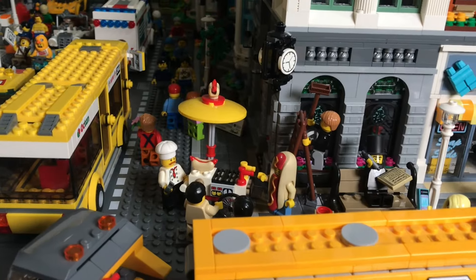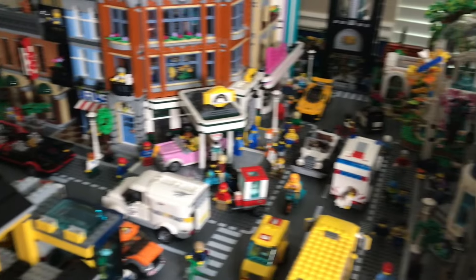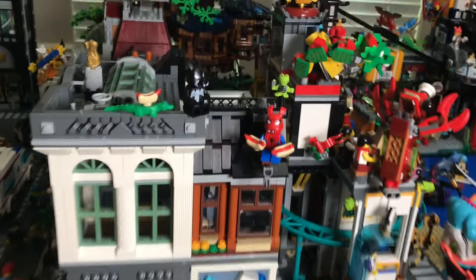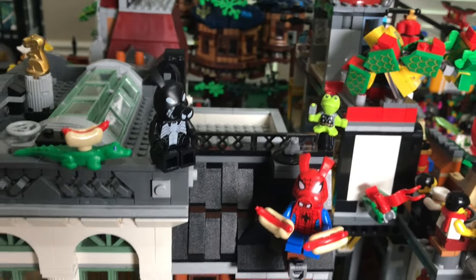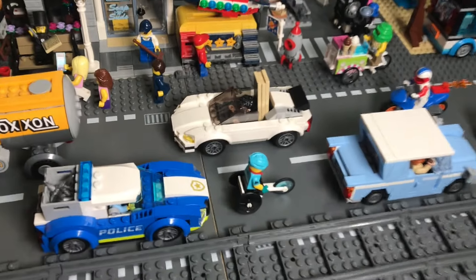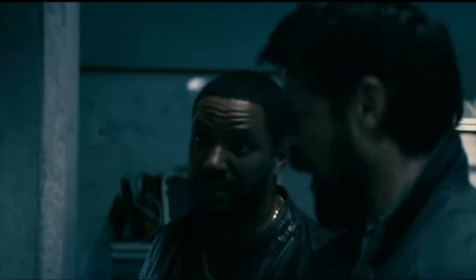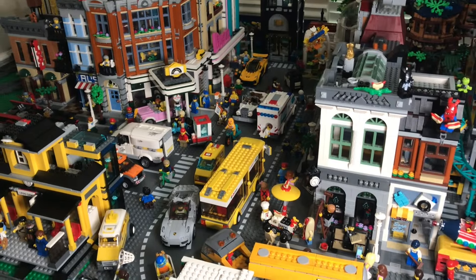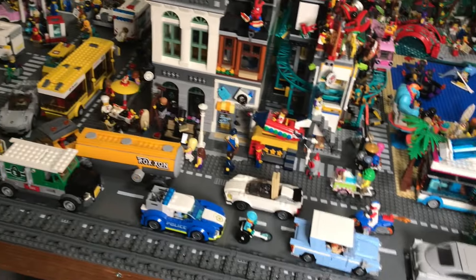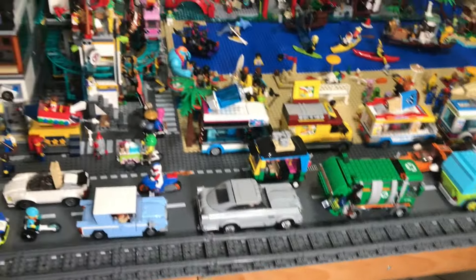Right here I have a hot dog stand. Make sure to pause the video if there are details you really want to see — I can't go over every little bit without making this extremely long. I have Peter Porker with all the Marvel animal figures: Pork Rind, Alligator Loki, and Frog Thor just chilling out eating hot dogs. I also have a lot of cars — like a lot a lot of cars going all along that road. I'm thinking about putting some away so the city doesn't look too cluttered.